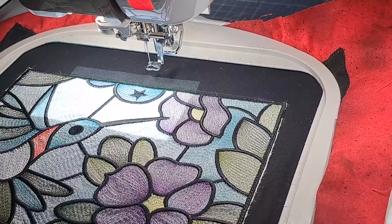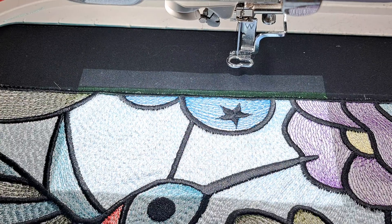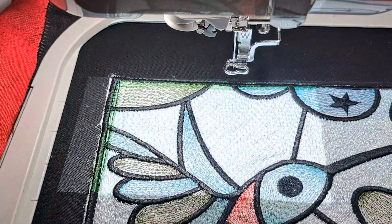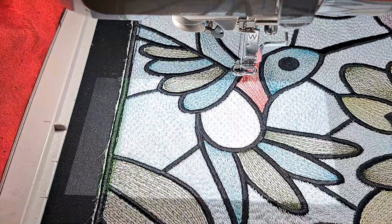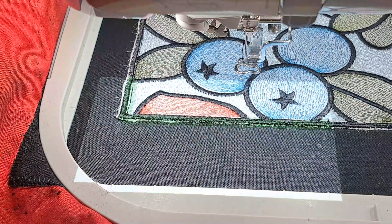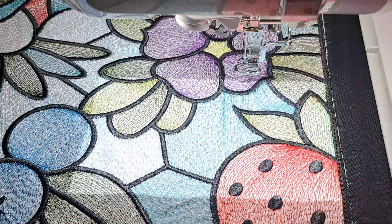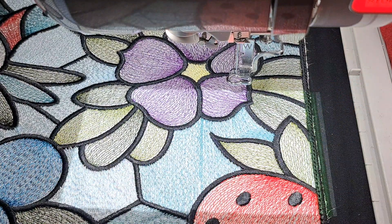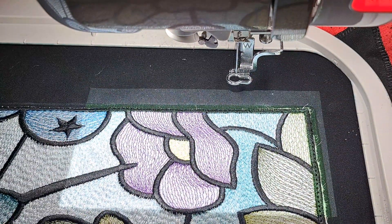I'm looking down — do you see that green? I think I'm going to move it over. You see the green on the left? It's going to stitch out black. That part looks good, that part looks good — it looks like it's going to go over the black. I can't tell — I think it is going to be a very wide stitch. I think it's going to be okay.